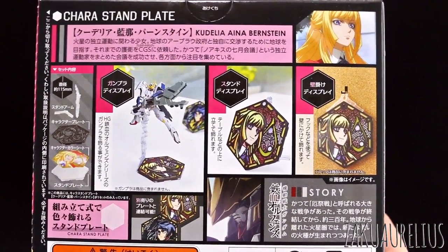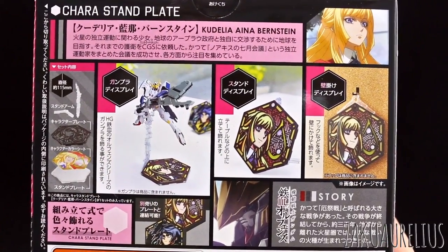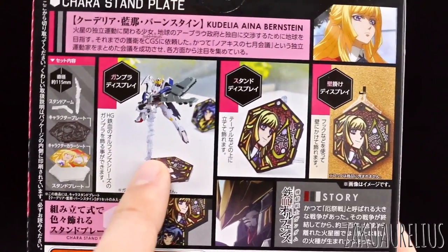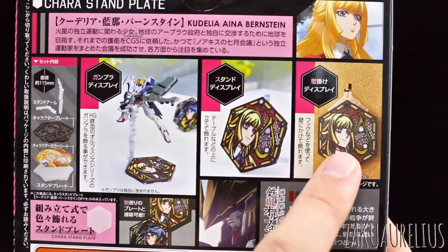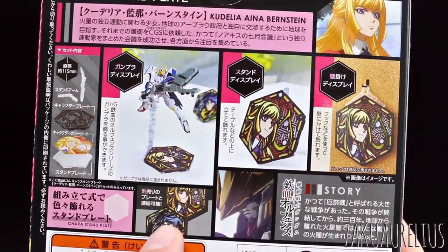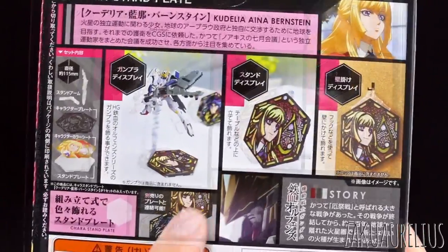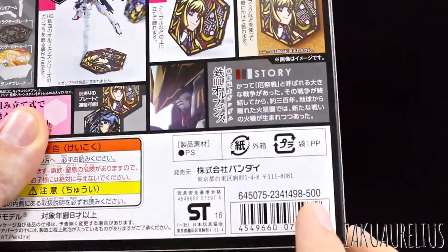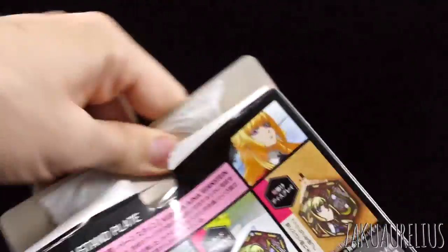Here on the back is where we're going to see a bunch of information. It's showing it with the Barbatos 6th form, so maybe that's what I'll go for in our review. You can use it as a mobile suit base, standing on its own, or hang it on the wall. And you can connect it to other Iron-Blooded Orphans Kera Stand Plates — here it's connected to the Mikazuki one. The list price of 500 yen is definitely pretty good. So let's go ahead and rip this open.